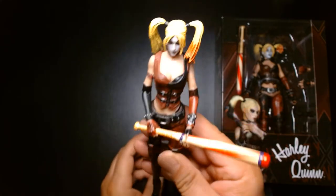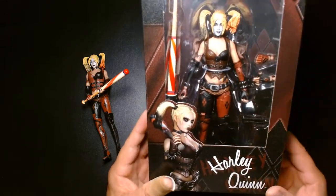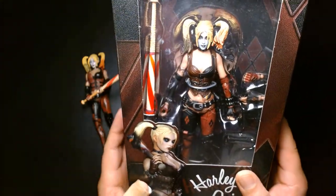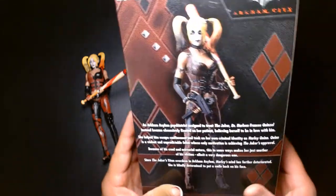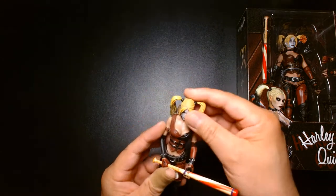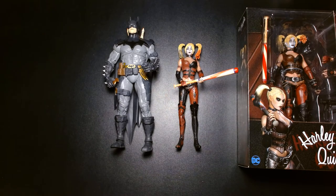If I had to rate this on a scale of one to ten, I can't do that fairly since I think the loose one is a knockoff. But if it's the authentic figure I'd give it at least an eight — visually it's great, the articulation is a little archaic, but the presentation and detail are awesome. Rocksteady Studios' character designs are very cool and I'm glad McFarlane is tapping into that universe for action figures. Until the next video — be safe, take care of yourself, buy lots of toys, and most importantly be happy!